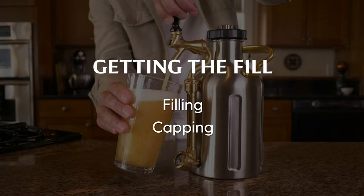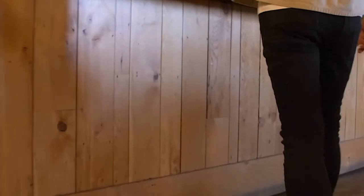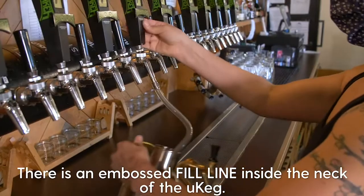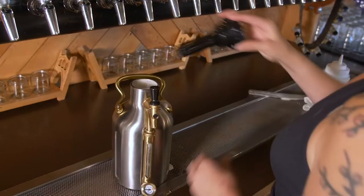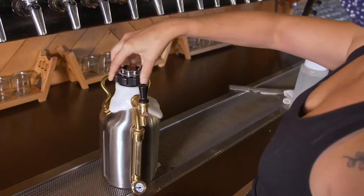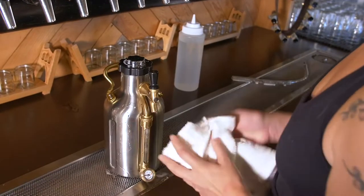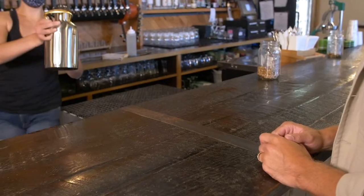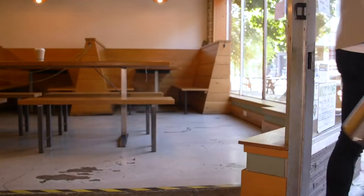Take your UK to a brewery or tap room that fills growlers to go. Remove the cap and have the bartender fill your UK. Once the UK is full, either you or the bartender can screw on the cap. Note that you don't need to overly tighten the cap in order for it to have a proper seal. It's almost time to enjoy craft beer just as the brewer intended.